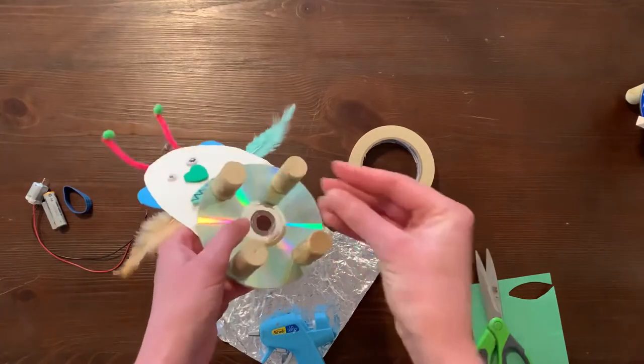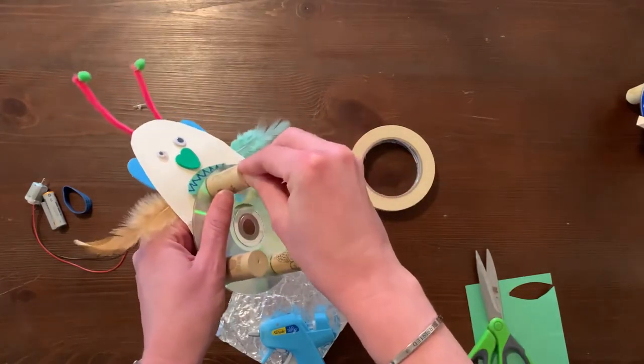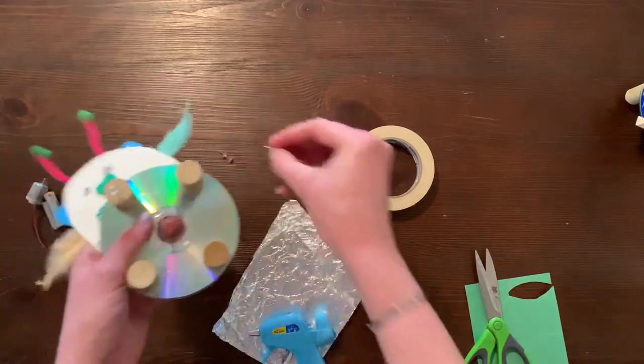Once this is done, push one pushpin completely into the tip of each cork so that the pushpins are sticking straight down from the tips of the corks.